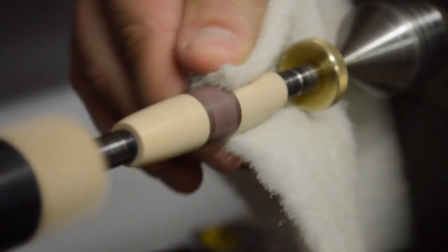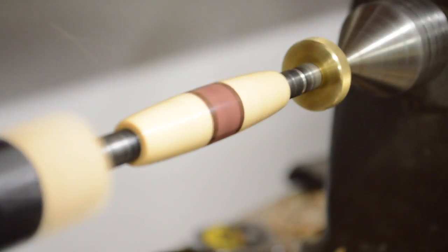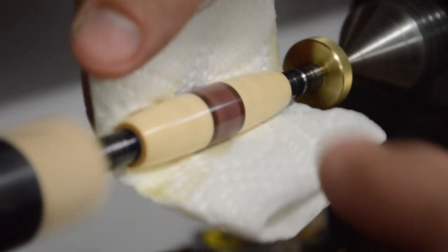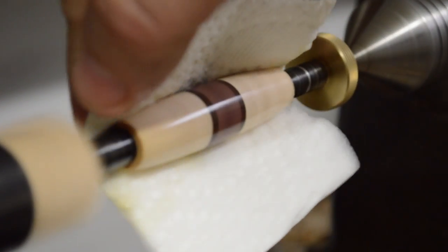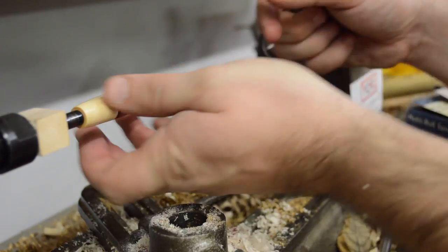I really like the buffed finish you can get from abrasive pads. I finish the handle using a friction polish — I put a heavy coat on first, then remove the excess before it has time to totally dry. I apply the rest of the coats really thin, using good pressure to build up heat so the shellac cures between each layer. I do about 12 to 15 thin coats to build up a good thick film.